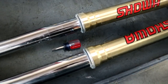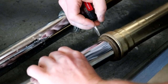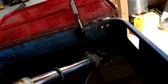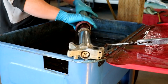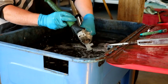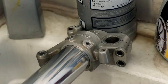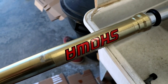Before cleaning the forks, I like to slide down the dust seals — that way I can clean behind there and make sure the oil seals are in good shape. Since the forks are too big to fit in the pressure wash cabinet, I'll have to clean them by hand in the soak tank. To clean up the fork leg, I'll use the Magua cleaner once again. Keep in mind that Magua cleaner will actually destroy anodizing, so keep it away from the upper fork tubes.